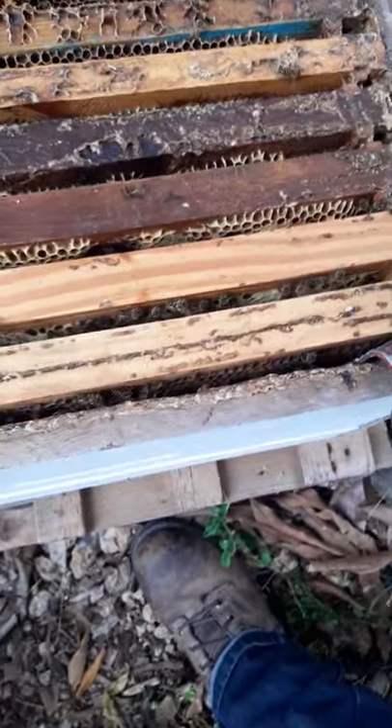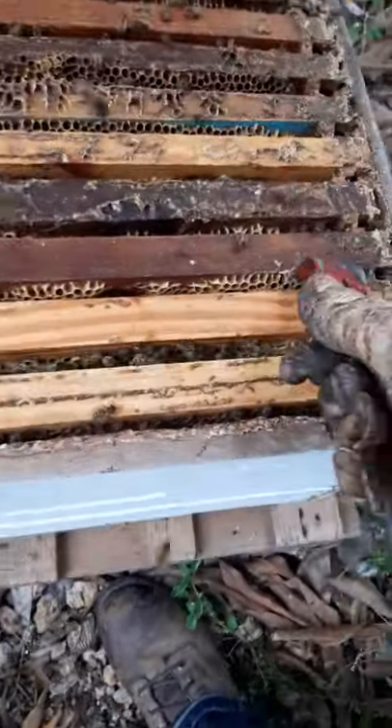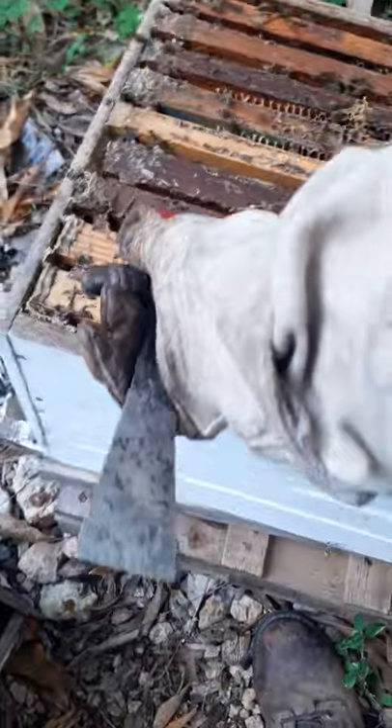We can see that these are both brood frames down here. They are doing a bit but it looks like I'm going to have to give them a little more space down here.